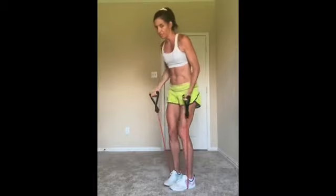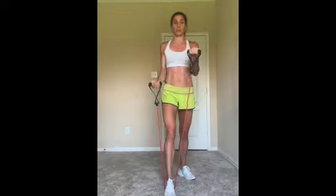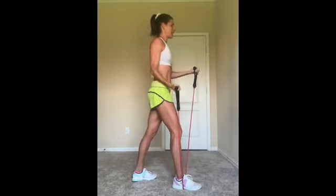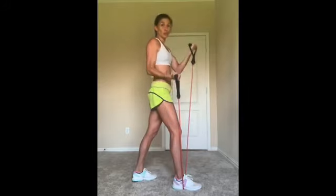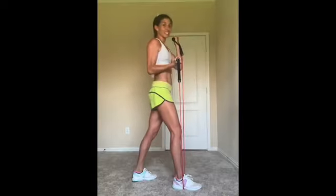Take one foot out. Check it out — one arm's halfway up, other one's all the way down. So one comes all the way up, the other one comes only halfway up. From the side, looks like this. Pretty cool, huh? Challenging your brain and your body. You can totally do this with both feet still in. My biceps were just crazy fatigued so I needed to take one leg out. But if you still got both feet in, good for you.